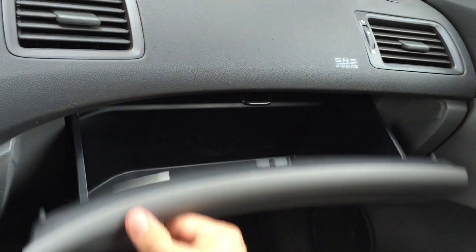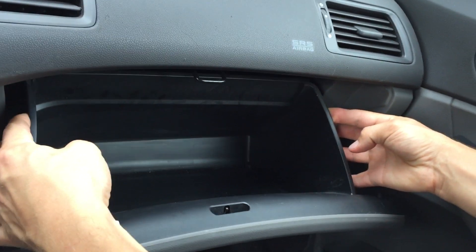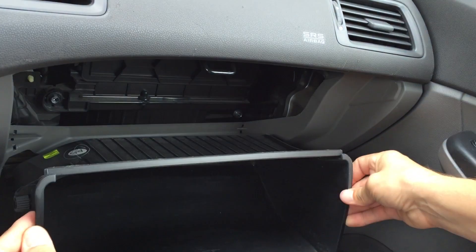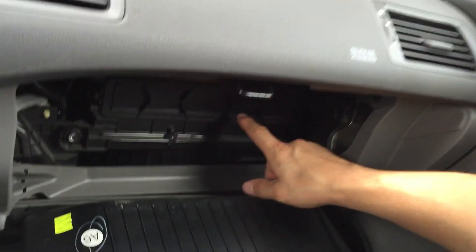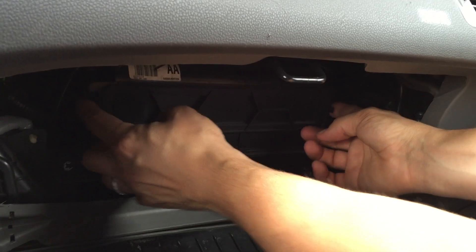To change the air filter, we open the glove box and press in on the plastic here, and it should open. Here we have our air filter.